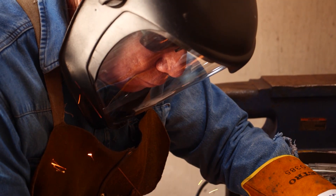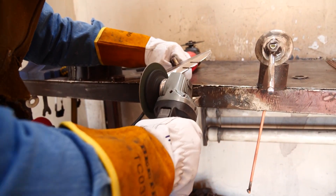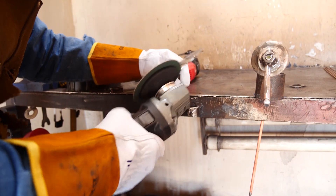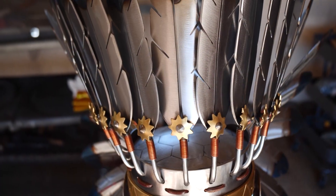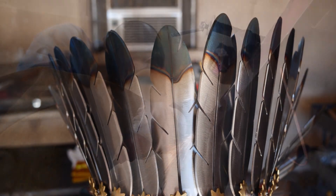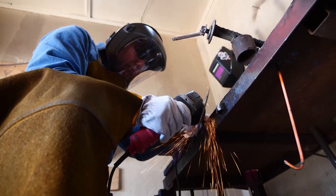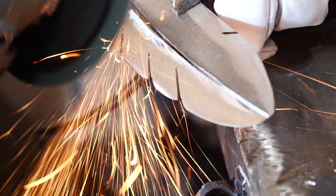That struggle takes place in this one-car garage where Ironman grinds out his art. 'Everything you see on this headdress here is hand cut by me. You see no CNC machine, you see no plasma. The only thing you see is a grinder, a cutting wheel, and a torch. Everything is hand cut.'